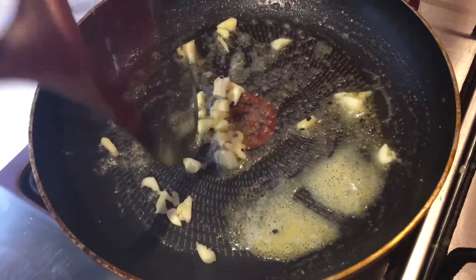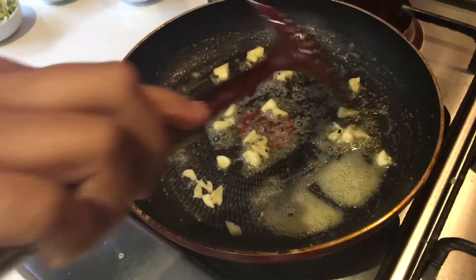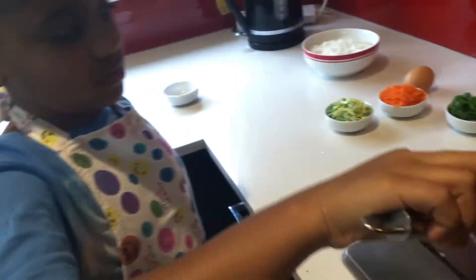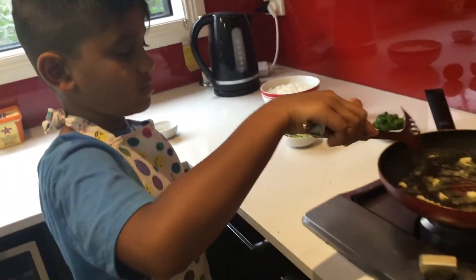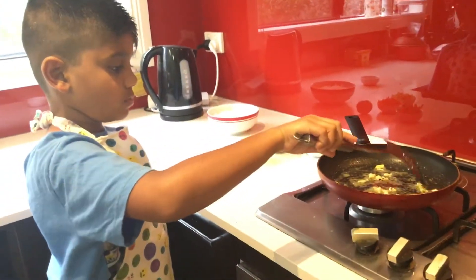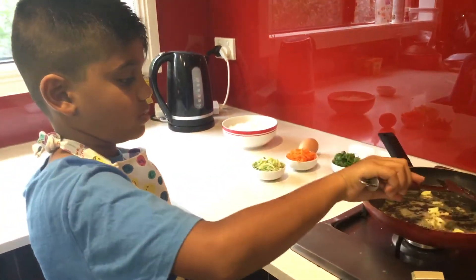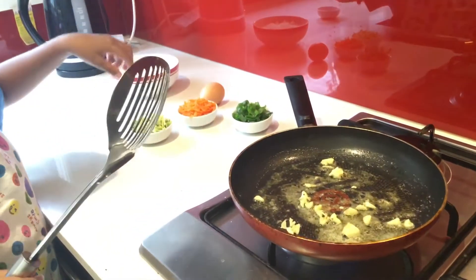I'm going to put it in. You need to be safe — there can be oil coming. Now we need carrot and leeks.